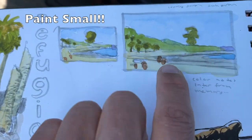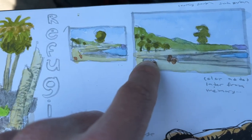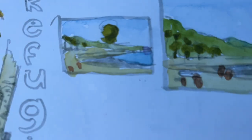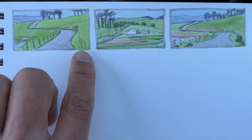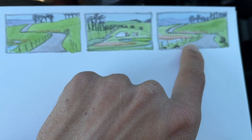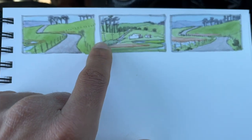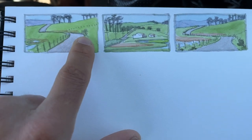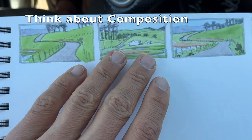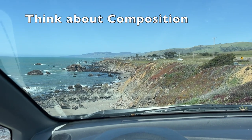Tip number one: start small and stay small, or get smaller. Painting small landscapes like this is going to help us learn a lot faster and get less frustrated. Next tip: think about composition. Where do lines move through your painting? Where do shapes fit in? Where are your lines of the thirds? Can you use the rule of thirds? All of these things are going to help your composition when you're choosing a landscape to paint.